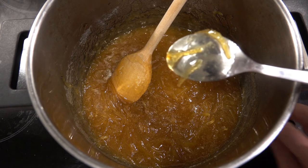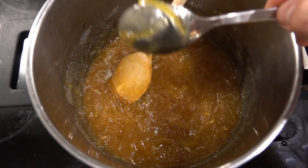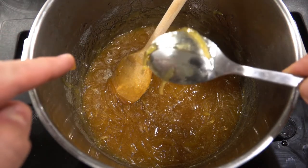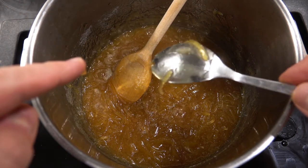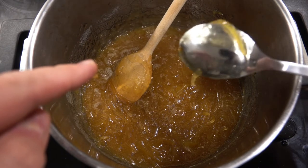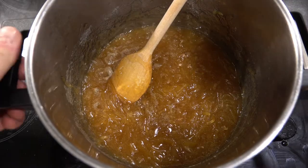I have seen some videos where you take the marmalade and do a plate test by placing some and waiting to see if it sets. I have just sped up the process by taking a frozen spoon and trying the finger test to see the consistency — run your finger making a line and note how the marmalade stays in place. Because I am using a frozen spoon, it sets almost immediately on the spoon. It is done. Take it off the heat.